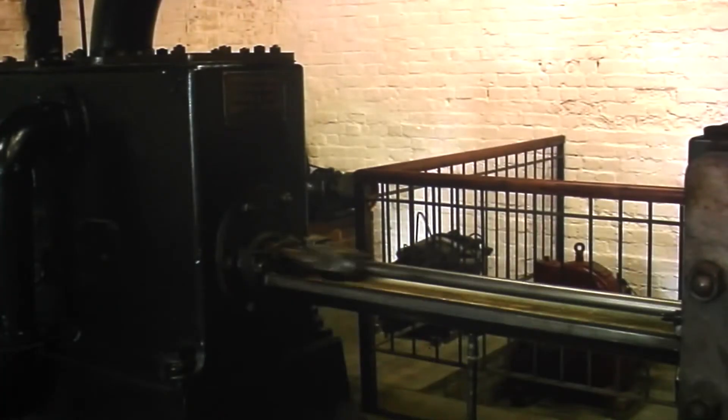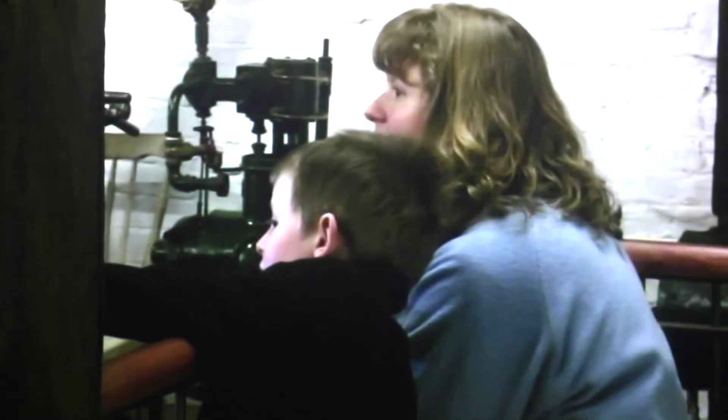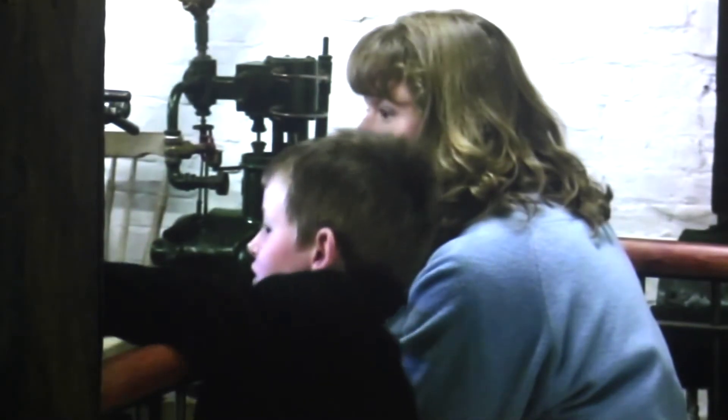If you go to the forests of Indonesia you'll find some wood-sawing factory being run by a Robey engine from the 1900s built in England. This is very much in the tradition of British engineering when everything was driven by steam.